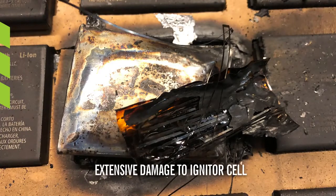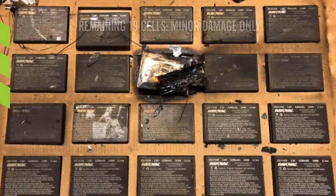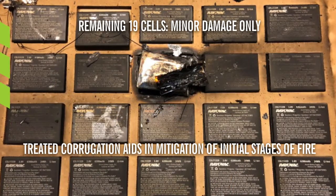The thermal runaway event took the temperature of the igniter cell to 1,246 degrees Fahrenheit, resulting in extensive damage to that cell. The other 19 cells, however, experienced only minor damage.